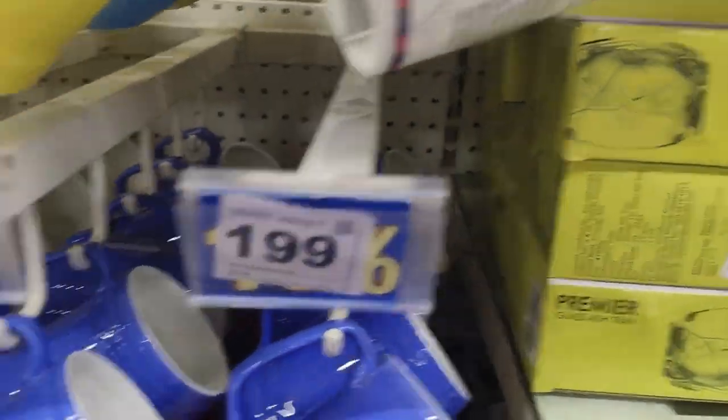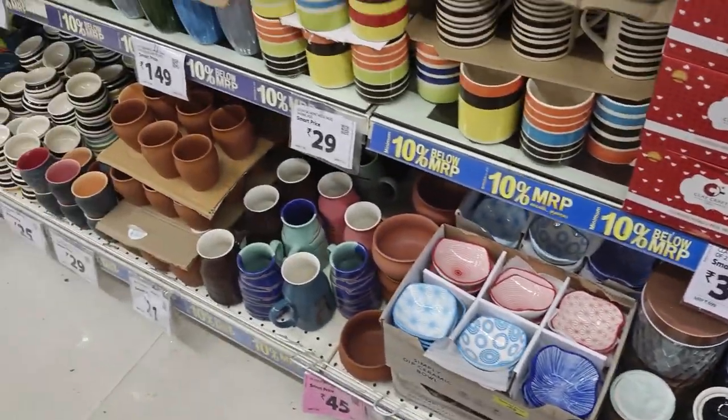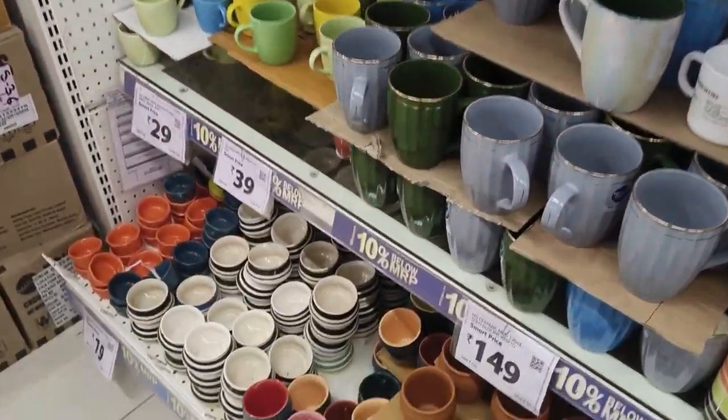Here are some beautiful little balls. I want to make it very cute. Here are different types of glass balls and cups.